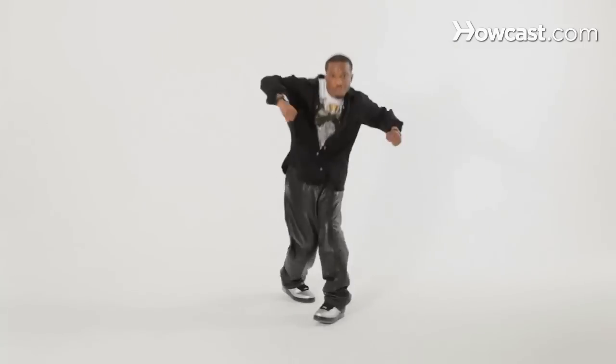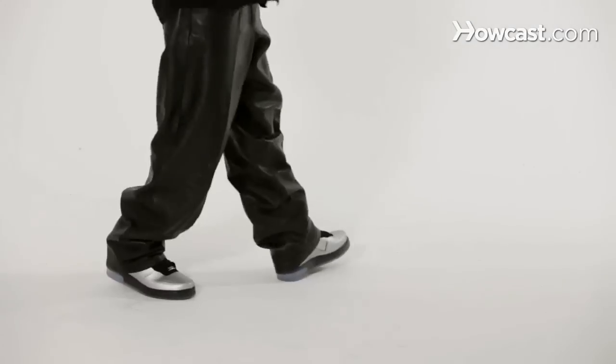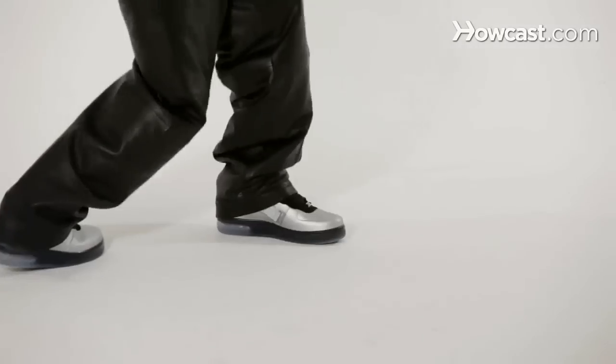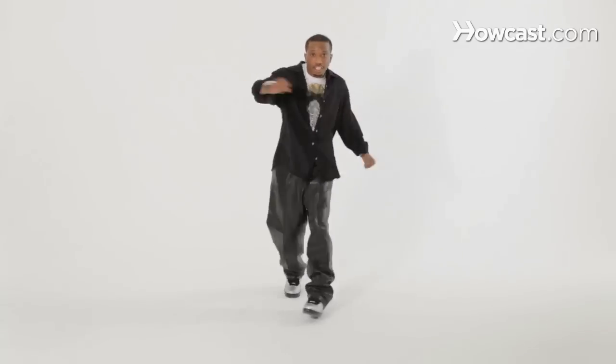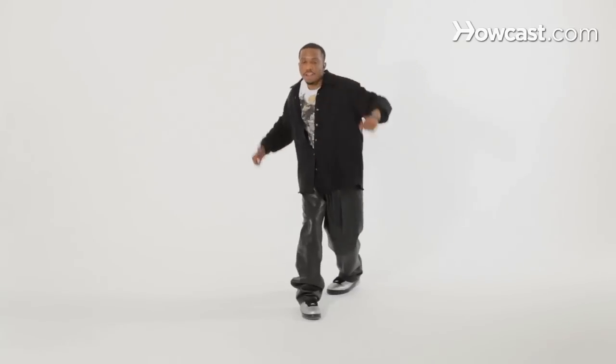Next step — we have one, two, three, four, five, six, seven, eight, okay? And this is this step. I'm going to do it sideways so you can see. You're kind of like contracting, boom, and you're switching. So you're going single, single, double, double, front — single, single, double, double. So we have five, six, seven, eight: single, single, double, double, single, single, double, double.